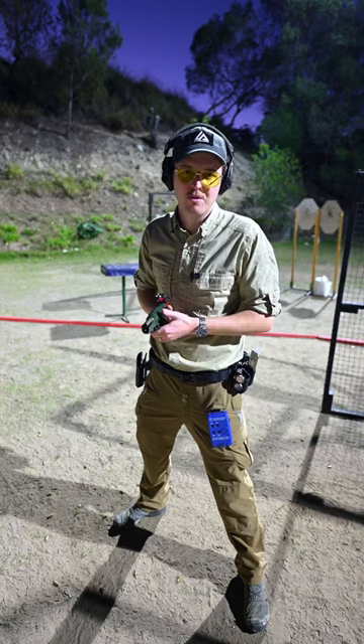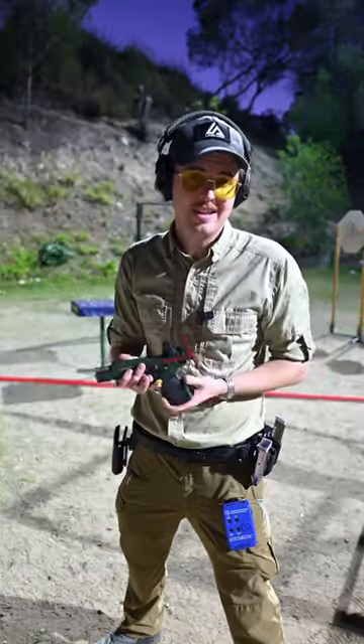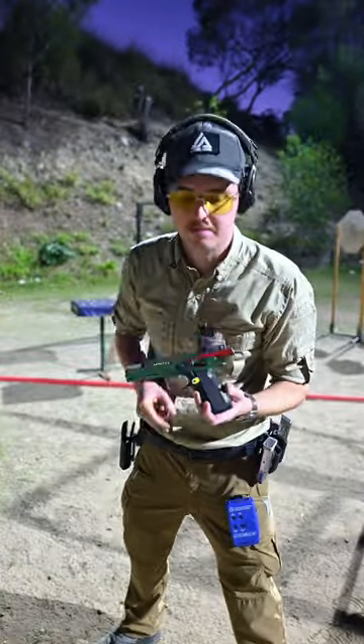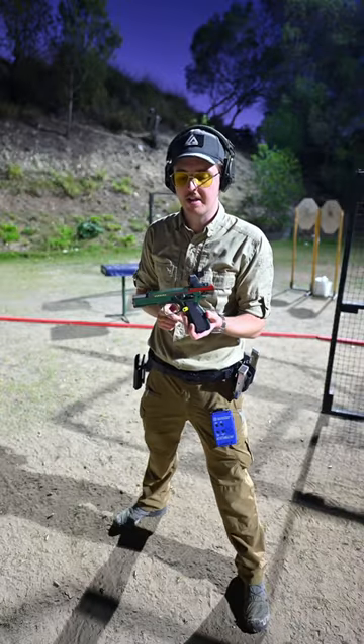How do I get my slides so smooth? This is actually a stock gun with a stock spring. The only things done to it is the Cerakote, the red dot, and the grips. That's it. Everything else about this is stock, so it's got the factory spring inside it.